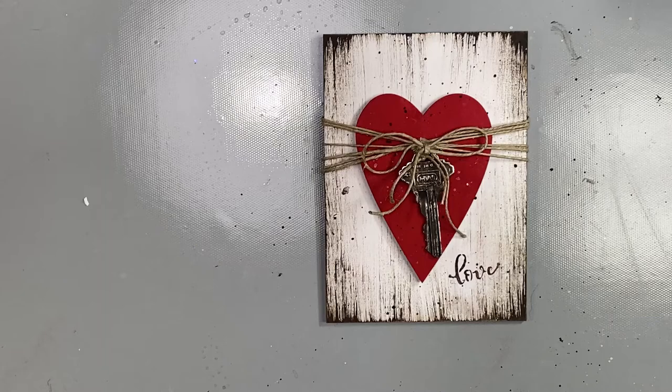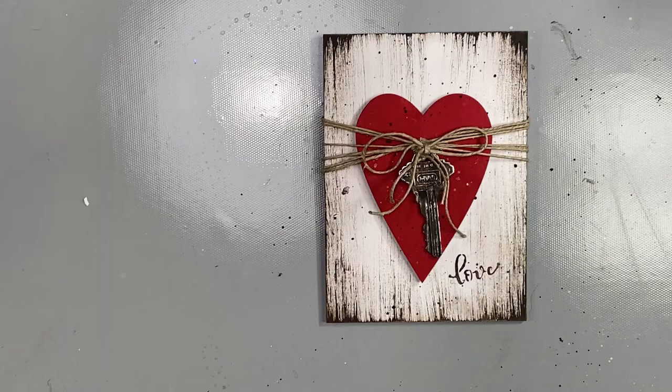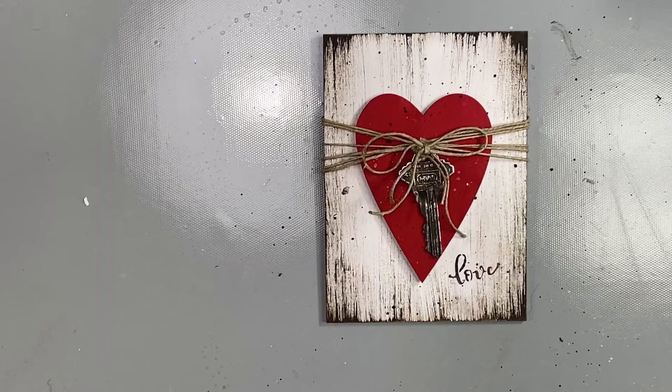I think it turned out fantastic. I love it and I hope you do too. Everything that I used today is available at Cupboard Distributing, www.cdwood.com. Thank you for joining me and I hope you come back next time.